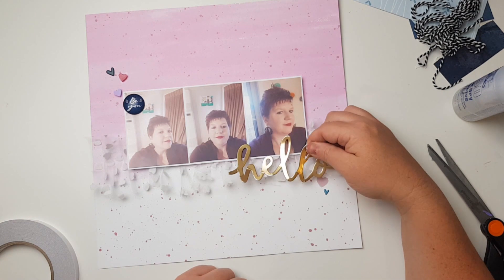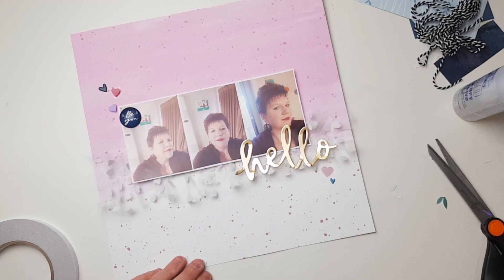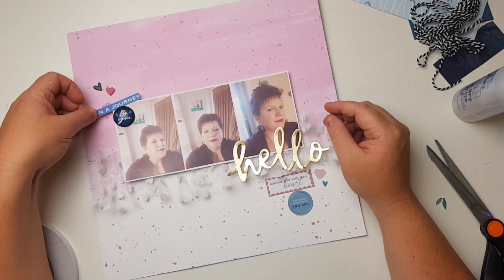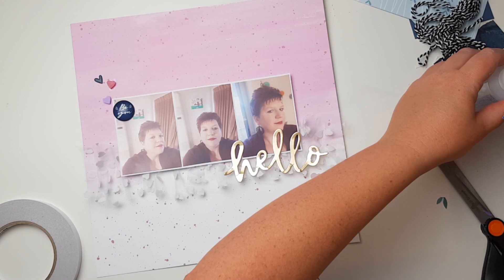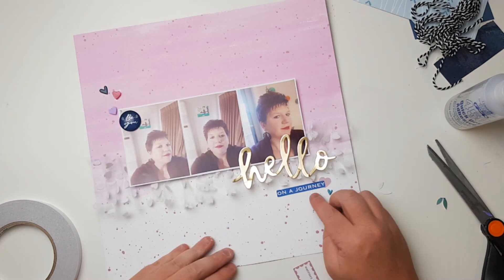You know, I can make something and wait for it to dry while making something else if I'm here for a couple of hours — that's fine. But a lot of the time I'll just persevere until I find something that's working. I've stripped it back, kept it minimal, put 'hello' down there, and I'm just working out what little bits and pieces I'm going to put under it with those hearts to finish the cluster.